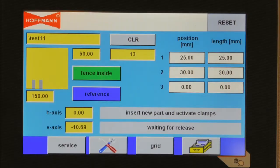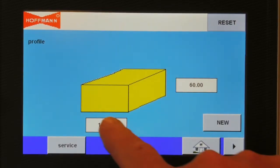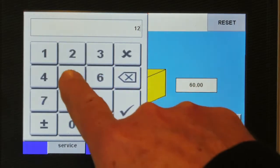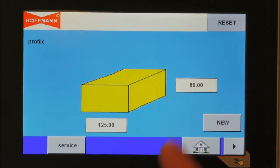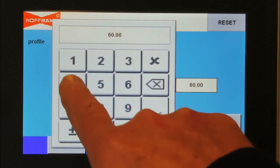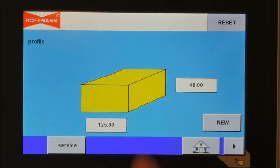For programming a new project, we go to the programming mode. We enter the width — in this case 125 mm — and the height of the profile — in this case 40 mm. We start a new project by pushing the new button.